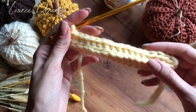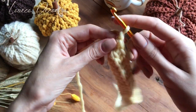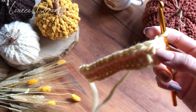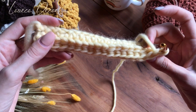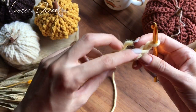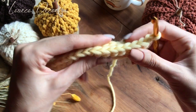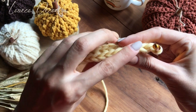Довязали второй ряд до конца. Теперь делаем одну петлю подъема и разворачиваем наше вязание, начинаем вязать следующий ряд. Что мы делаем здесь? Опять-таки, вот эта косичка, которая останется на лицевой стороне — то есть вот эта сторона лицевая. Эту косичку сверху нам нужно оставить нетронутой. Если взять вот так вот на ребро поставить наше вязание — вот она эта косичка.